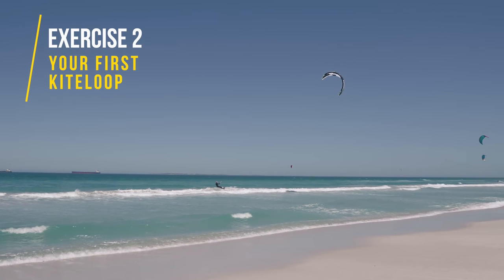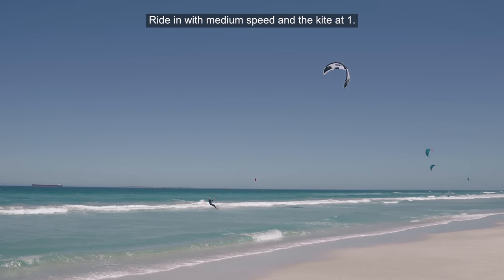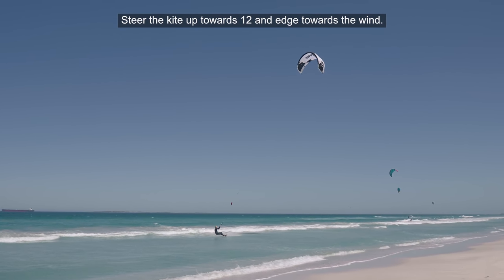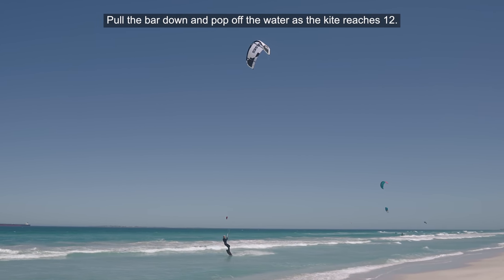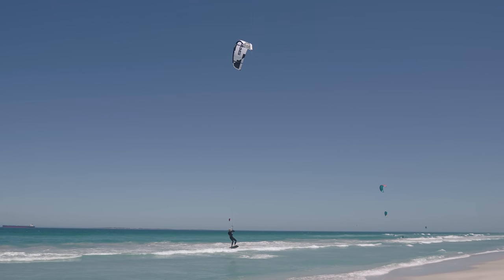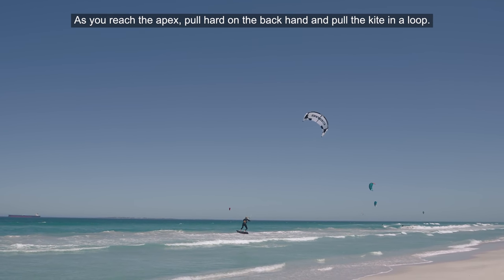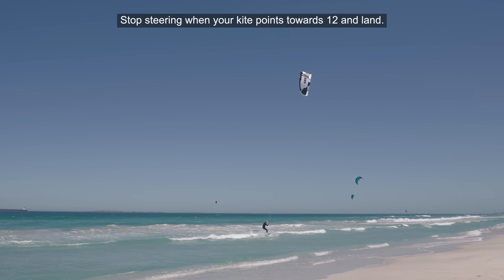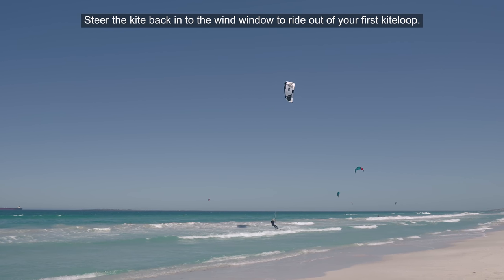This is your first kite loop. The faster you ride into this trick, the higher you'll fly, so you want to ride in with medium speed and the kite at one. Steer the kite up towards 12 and edge towards the wind. Pull the bar down and pop off the water as the kite reaches 12. As you reach the apex, pull hard on the backhand and pull the kite into a loop. Stop steering when your kite points towards 12 and land. Steer the kite back into the wind window to ride out of your first kite loop.